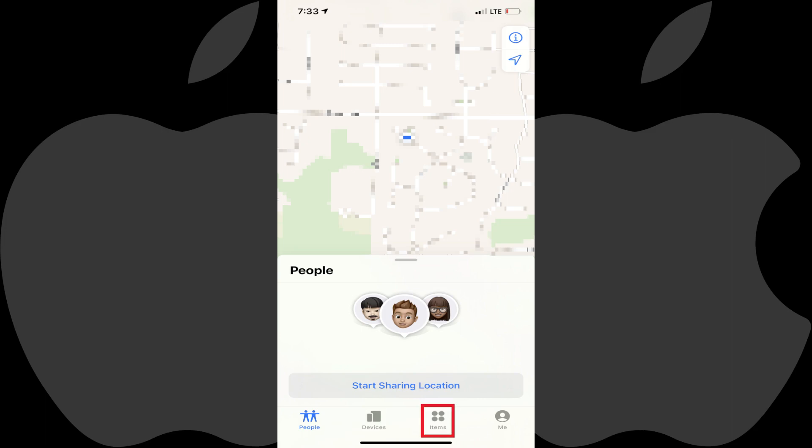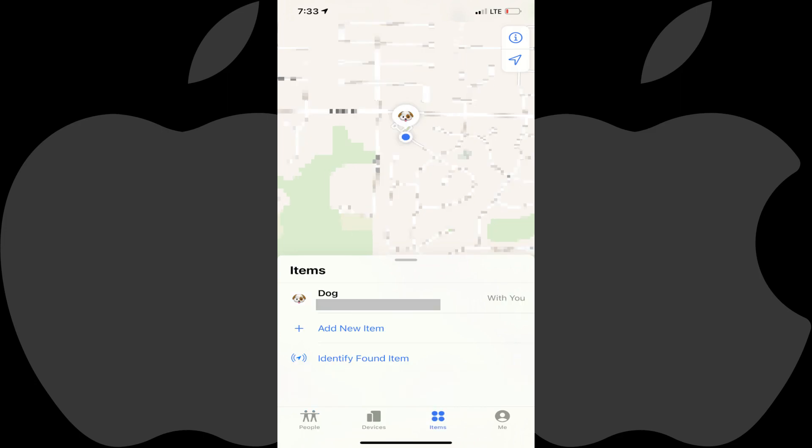Step 2: Tap Items in the menu along the bottom of the screen. A list of your items will be displayed, including any AirTags you have set up with your Apple account.